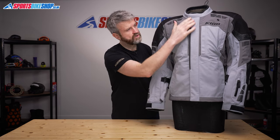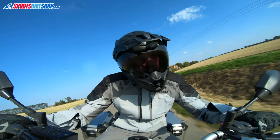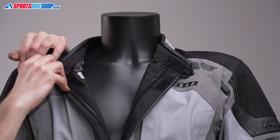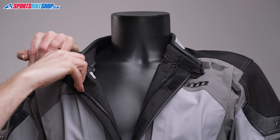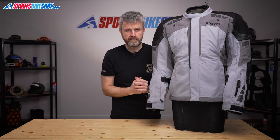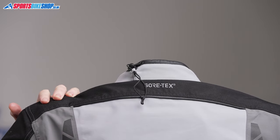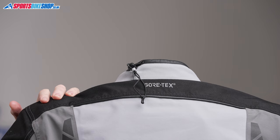The main fastener is a zip with a storm flap that velcros over the top, and the collar is another velcro panel. The collar fastener can be snapped back against hooks — Climb helpfully give you two so you can open it wider than most other jackets to give you more room around the throat. There's also a pull cord at the back to tighten the collar even more if needed.